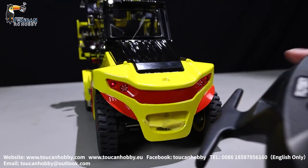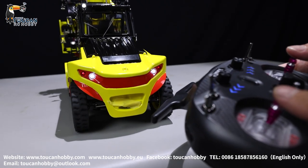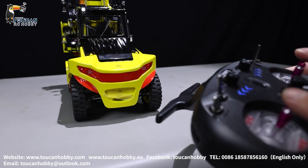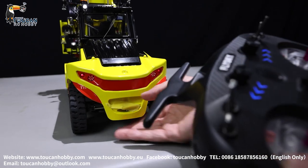Let's check it. Turning left, turning right, forward, braking — red light — and reverse, that's the reverse white light.